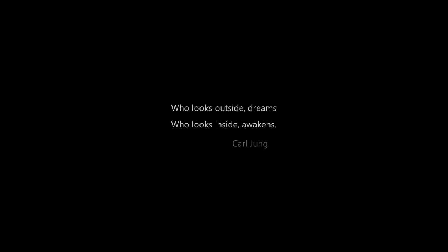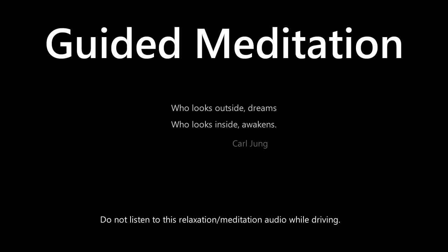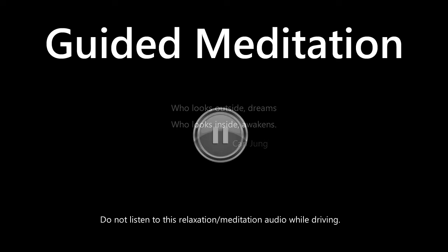This guided meditation combines several meditation styles designed to bring profound relaxation, insights, and self-awareness. For the next 15 minutes, you should be seated comfortably in a quiet area where you won't be disturbed. You should not be driving or operating machinery of any kind. Please pause the video until you're ready to begin.